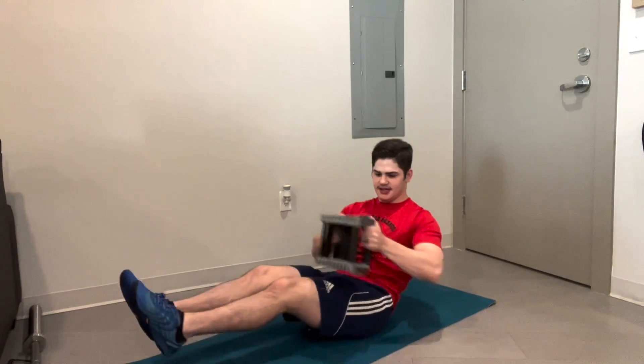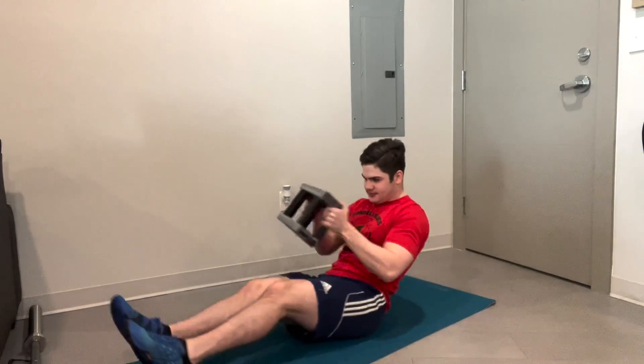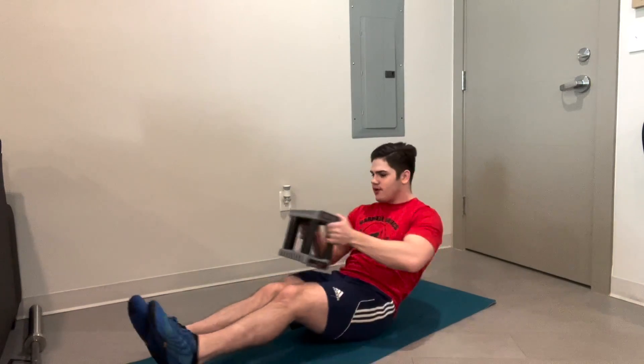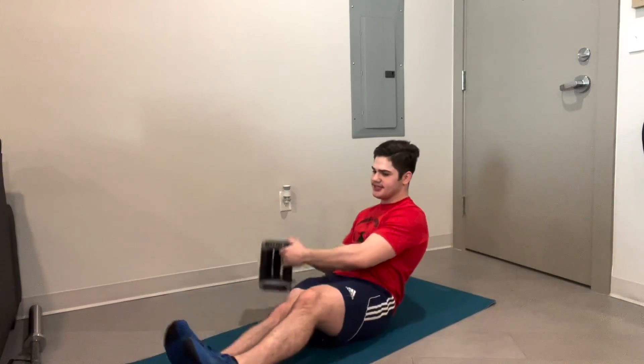Keep my twists nice and consistent. Nice and consistent here. Ten seconds in, halfway to our first exercise. And we get a 10-second break at the end of those 20 seconds.